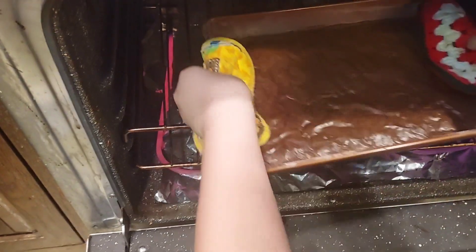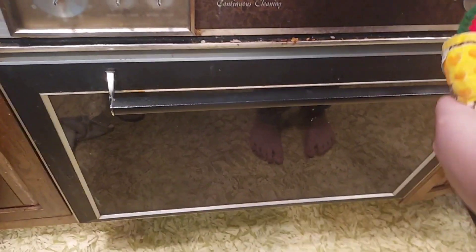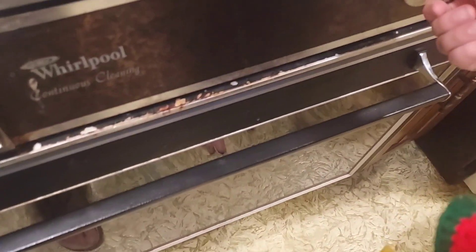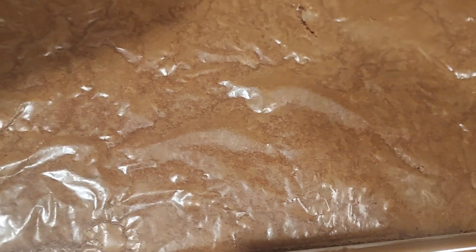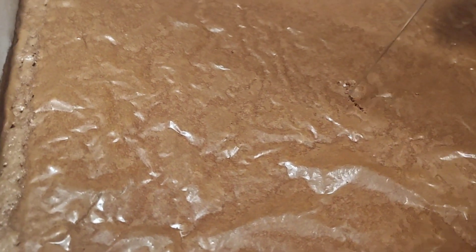Now that the brownies are done, we shall open it — oh, that's hot and steaming, watch your hands. Put it on top of the range. Turn everything off. And now we have to check — I might test it. That's not how you do it, Max. See, when it comes out clean, that means it's done. Let me check out the sides — clean, clean, clean. Okay, so it's done.